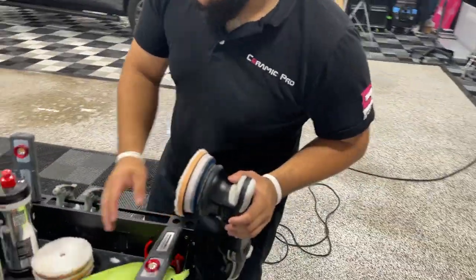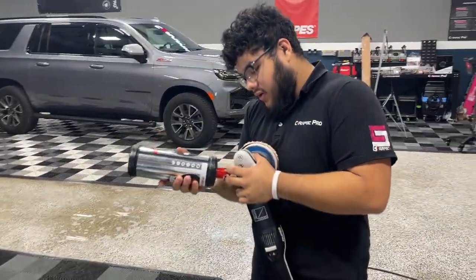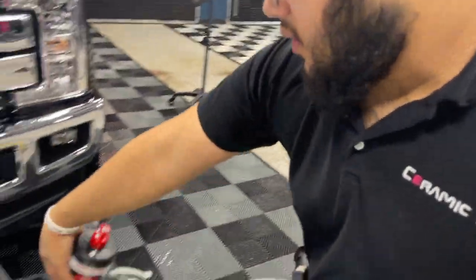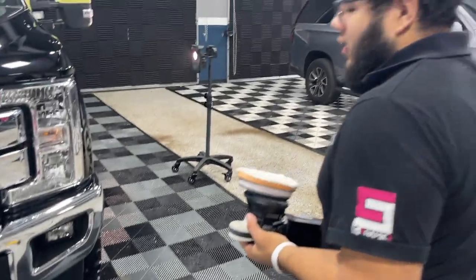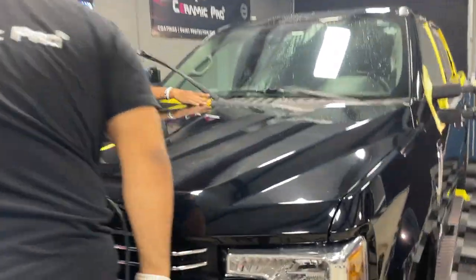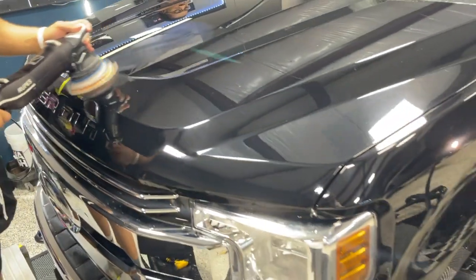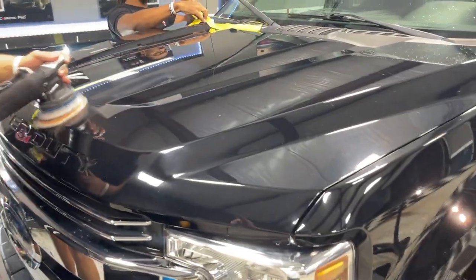That's our go-to correction setup. Our go-to correction compound is Menzerna 400 Ultra Cut with an Oberk cutting pad. We're going to do a test section here — spread that polish around — a 50-by-50 test section to make sure the combination we believe is going to work out actually works before we do the whole truck. We want to confirm that this combination for this paint is going to be excellent.